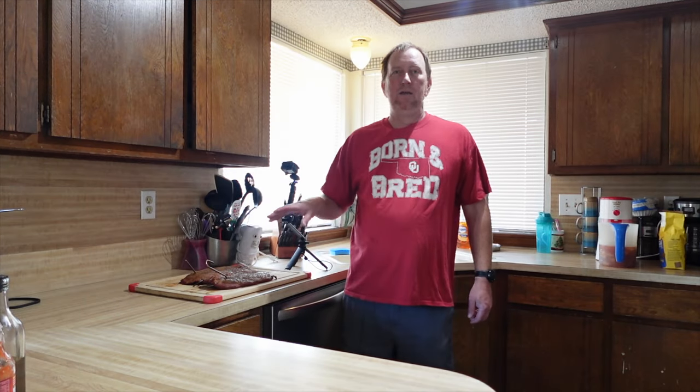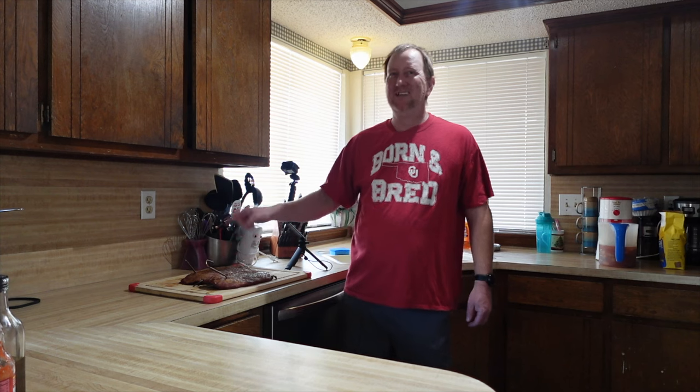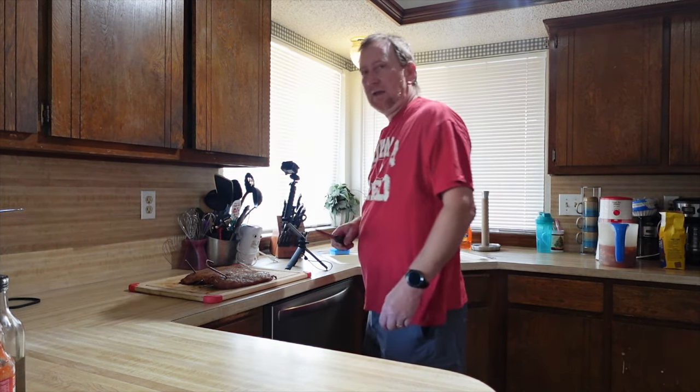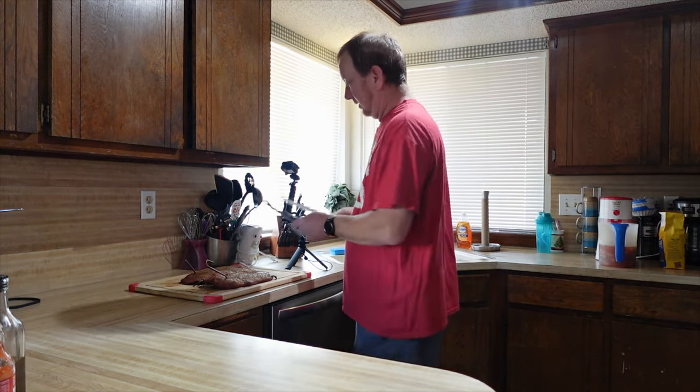We're fixing to cut into the flank steak right here. After I took the bigger one out and checked the internal temperature, it was only about 119 degrees, so I threw it in for another five minutes, brought it back out where we got to 125, and pulled it again. Let it set for about 10 minutes and now it is time to cut into it.